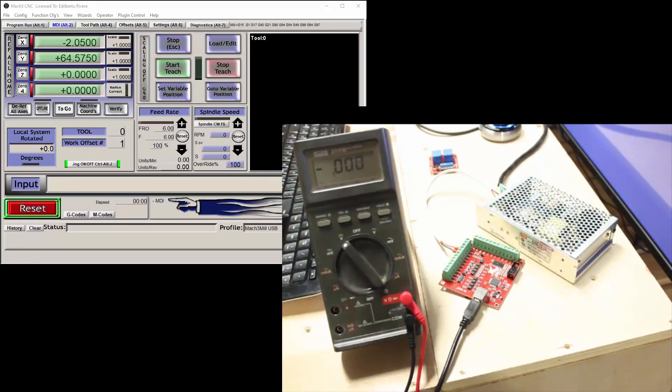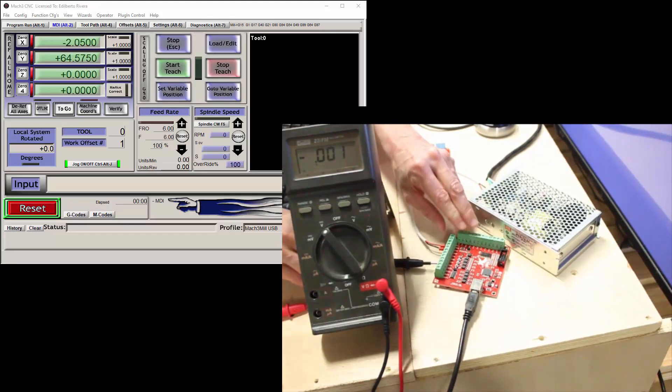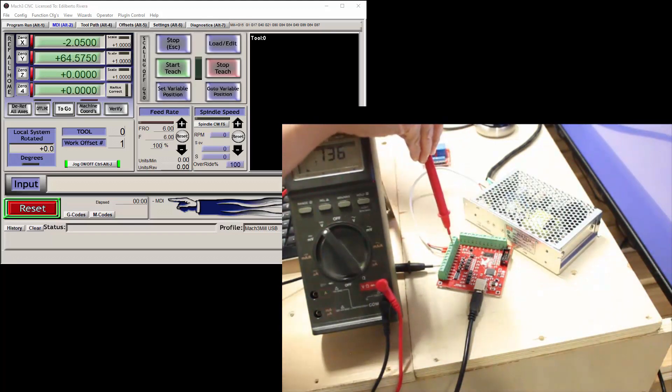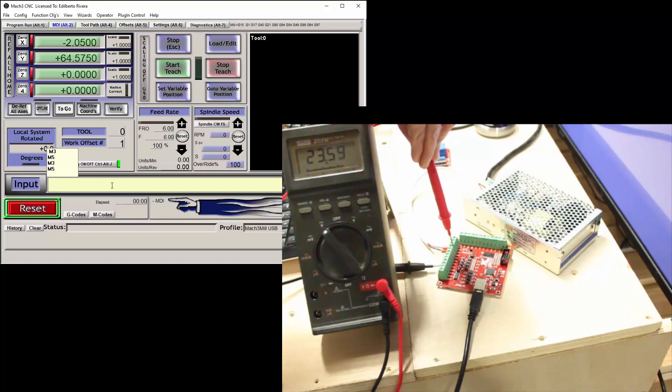Turn on the multimeter and set it to DC voltage. Make sure the 24-volt power supply is turned on or plugged in. The negative black lead is connected to output terminal number 1, and the positive red lead to the 24-volt terminal. Notice that the meter shows near zero volts. When I enter M3 into the MDI input, the meter shows 23.59 volts, which is about 24 volts. When I press M5, it should go back to near zero volts.